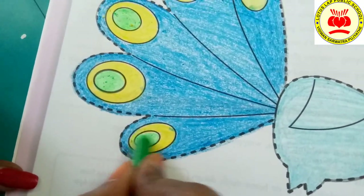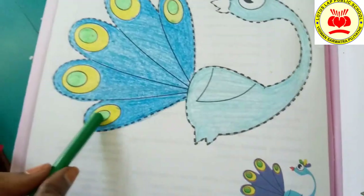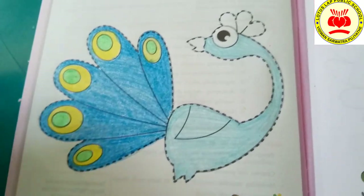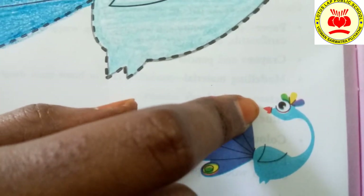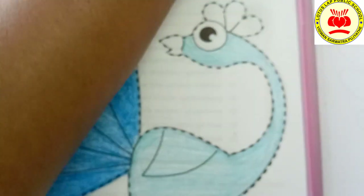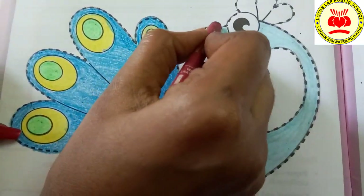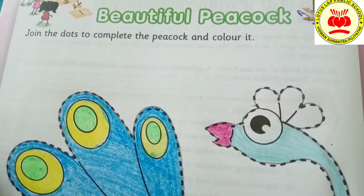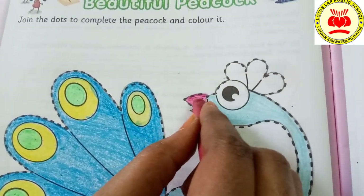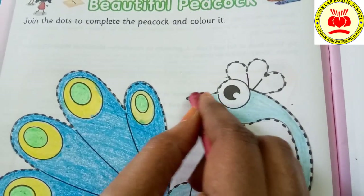Now, I am going to dust off this one. See — green, blue, yellow, light blue — we have colored. Now, let's go to the beak. Beak is in which color? Yes, it is in red color. Now, let's take red color. This one I am going to take, children. Now, let's color the beak. To make it a little clearer, I am going to color it one more time. Now, it's looking good.